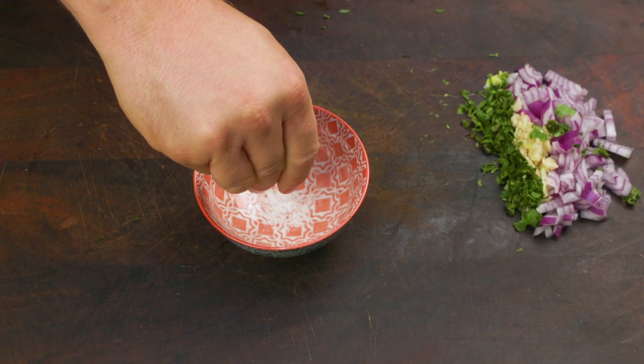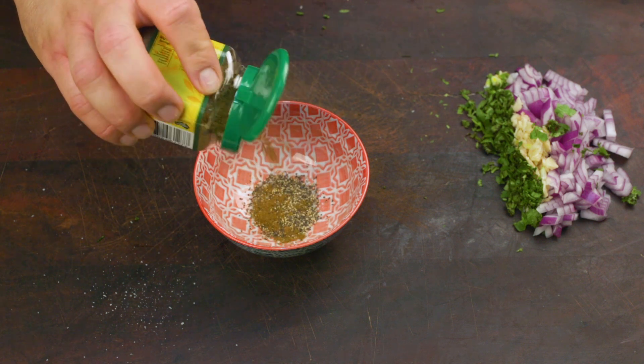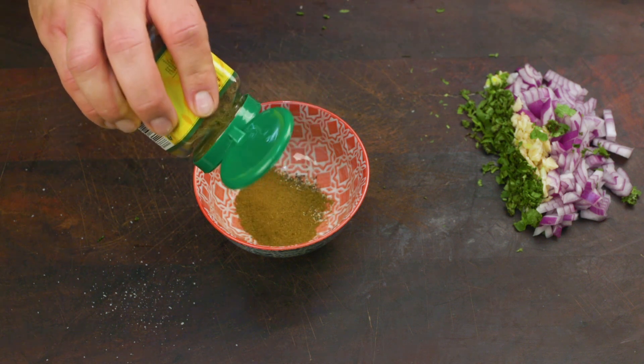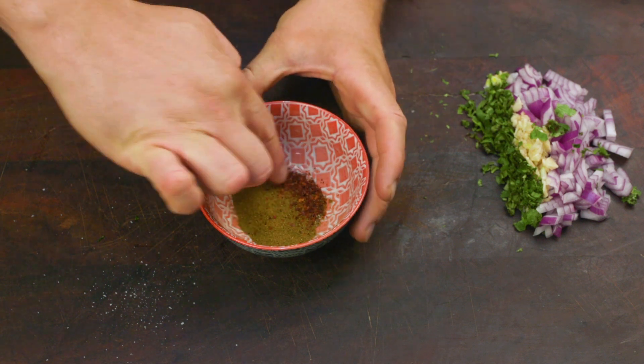Now for the spice mix. In a bowl add one teaspoon of salt, one teaspoon of black pepper, one tablespoon of cumin, and finally one teaspoon of chilli flakes. Mix it all together.